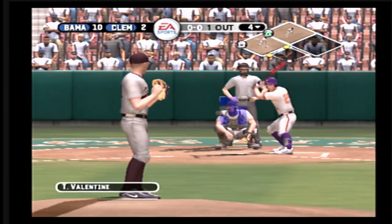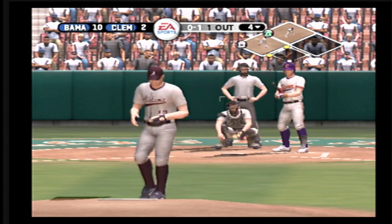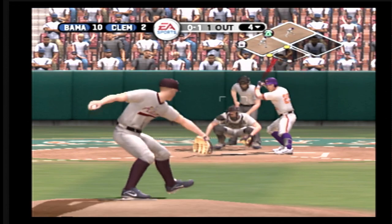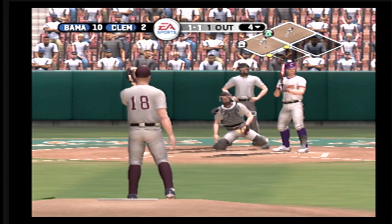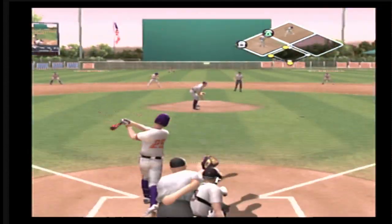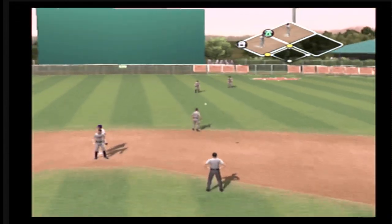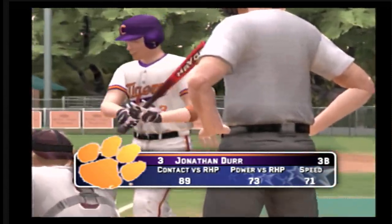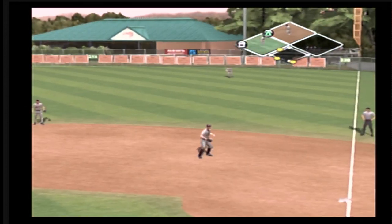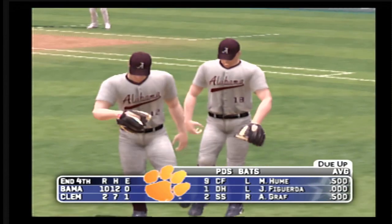Number 29 is 0 for 1 today. Dela Cruz takes a called strike on a fastball. Fastball in tight for a ball. Back up the middle — he should be able to get to this. He's out. Line drive right side — that's the third out. Clemson strands two and will go to the top of the fifth. It's 10 to 2.